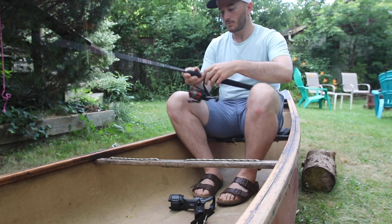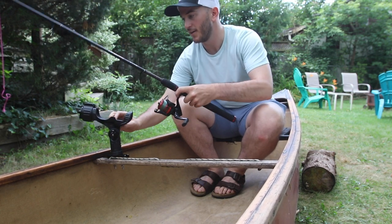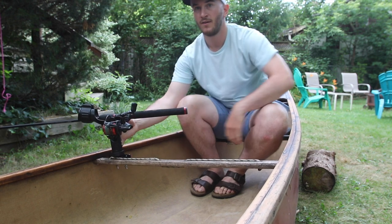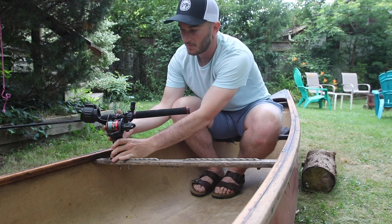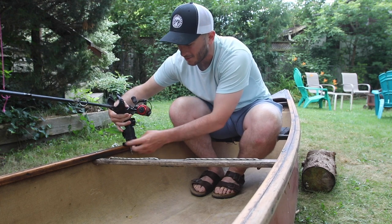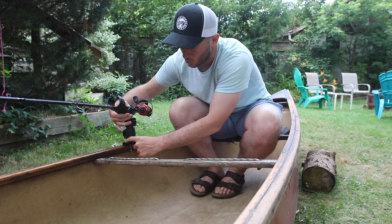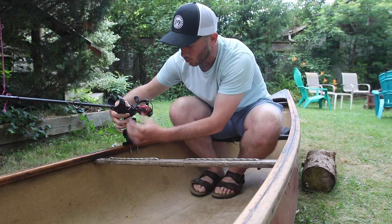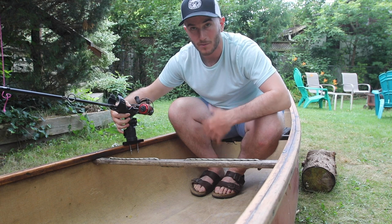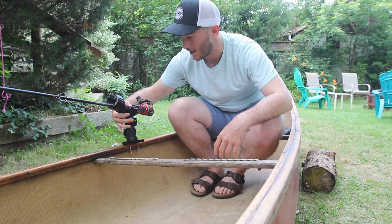My new idea is with this rod holder system — secure it here and the rod will sit nice and out of my way without me needing to hold it, which is pretty cool. This can be adjusted on a whole bunch of different angles. I thought about putting this rail along the side but it's actually recessed a little bit below the gunnels, so the rail won't come above the gunnel line. When I remove the rod holder from the rail, the rail is kind of hidden underneath, which is good for transporting and won't get in my way.